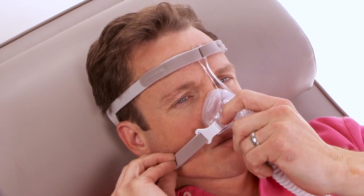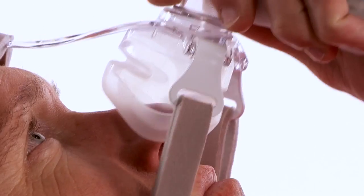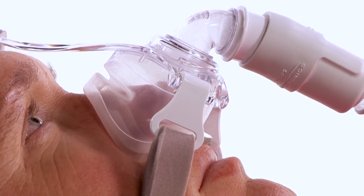Some air leaking is normal. If you feel a large leak, reseat the mask by pulling it directly away from your face and gently setting it back into place. This allows the mask to create a new seal.